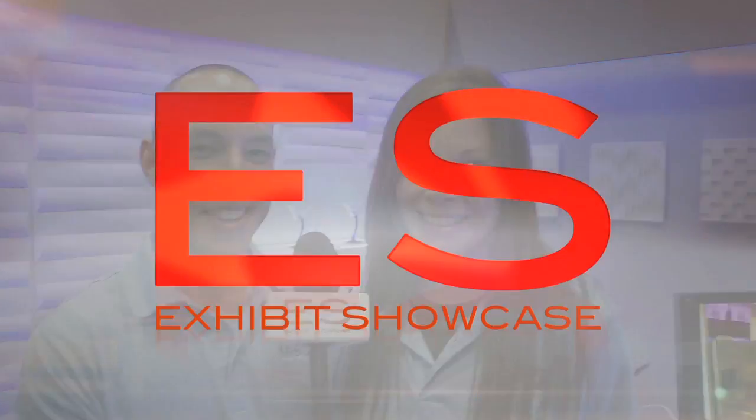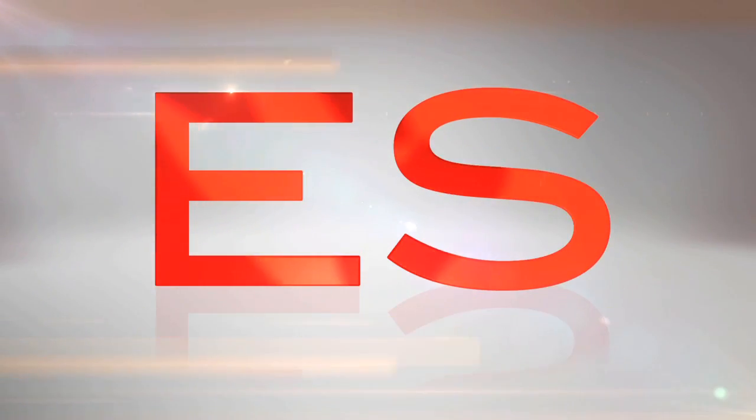I'm Jeff Moss and I'm Kelly Taylor. We're from Moss LED and you're watching Exhibit Showcase. I'm here with Jeff Moss, the president of Moss LED.